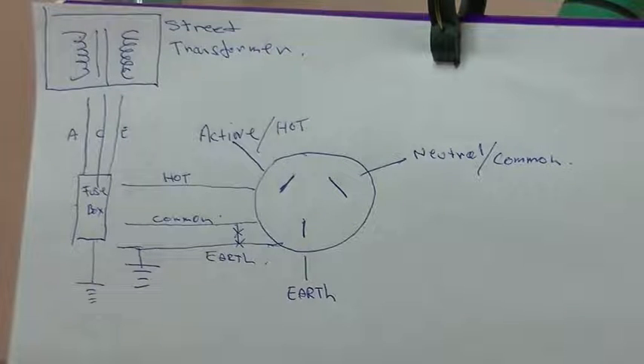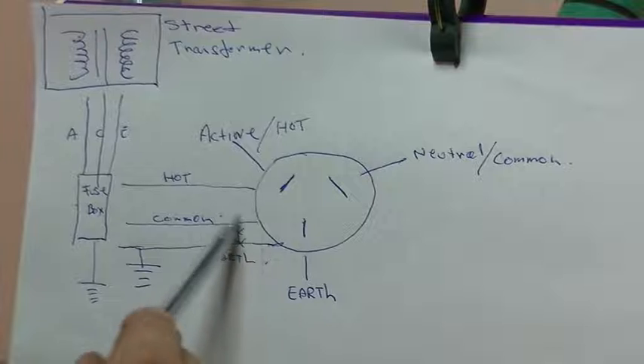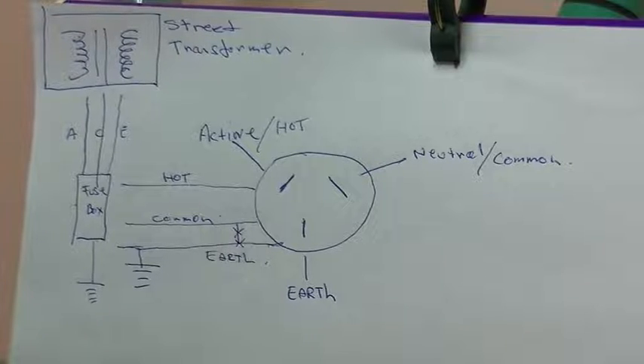Uncle Doug explains it a lot better than I do, but that little thing is important to know — that common and earth have a connection. Now, what does this mean for our hot chassis radio?